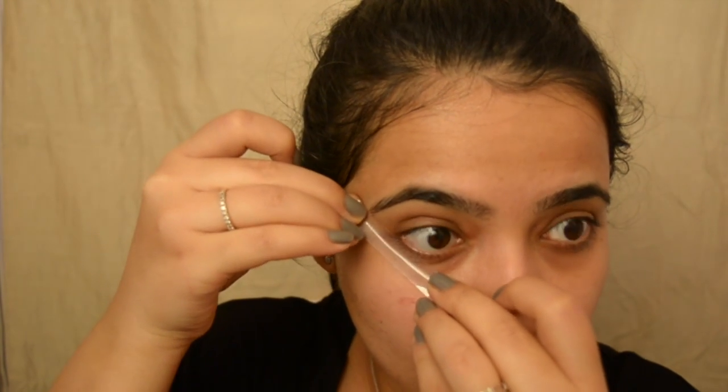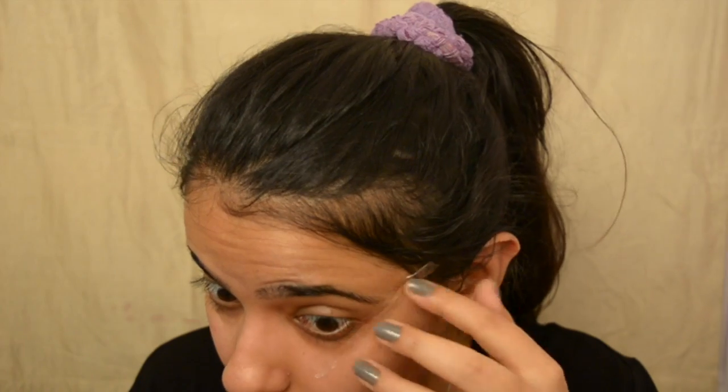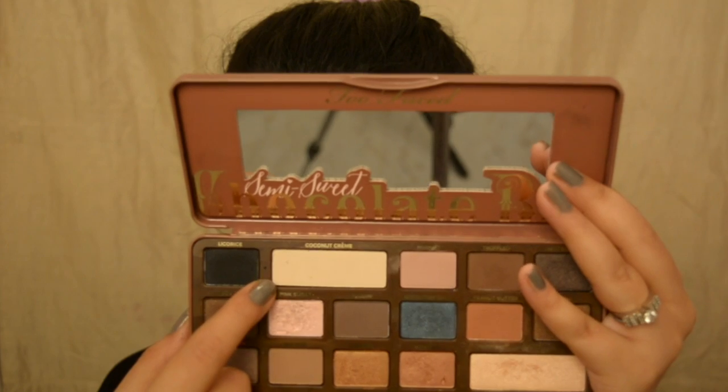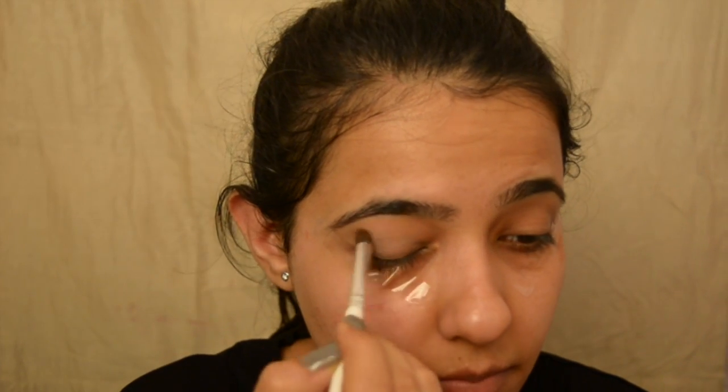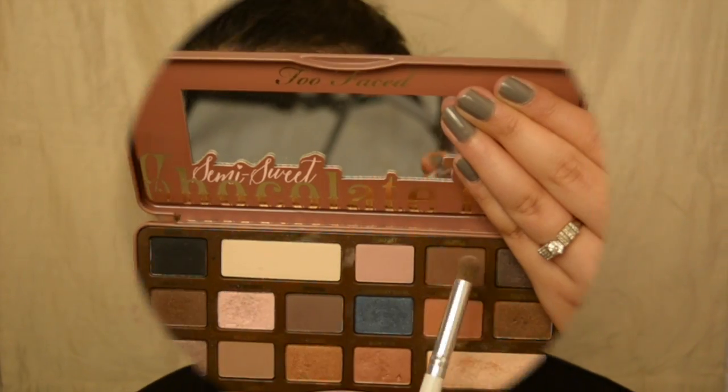I'm just using tape here to define the area of the eyeshadow and make sure it doesn't budge. I'm using the Too Faced Semi-Sweet Chocolate Bar palette. I'm going to take the lightest shade and apply it all over my lid area and blend it, so I don't get any oiliness on my eyelids — because that's a concern. And yep, that's done.